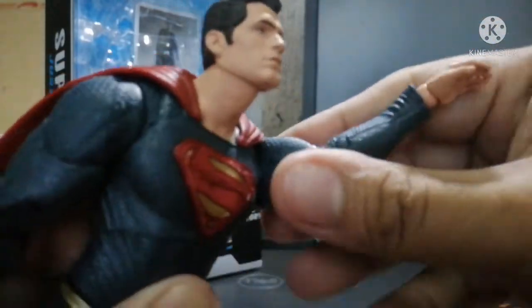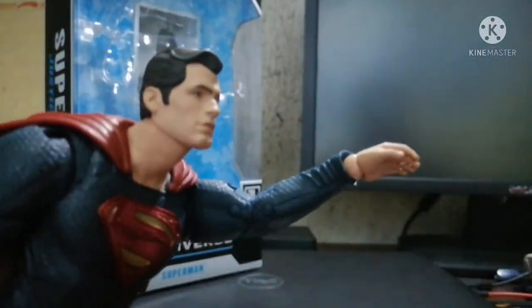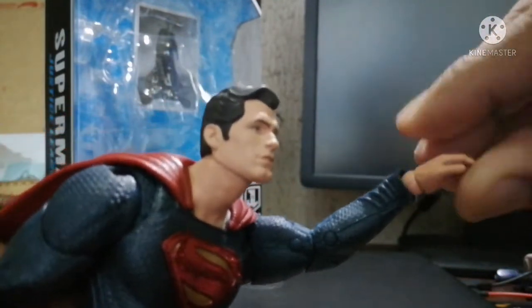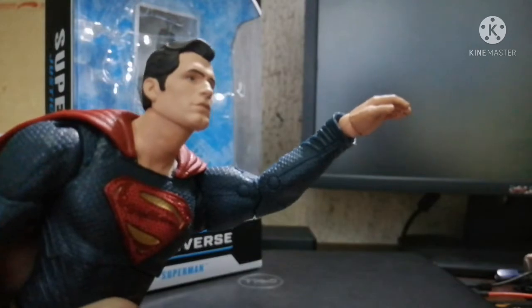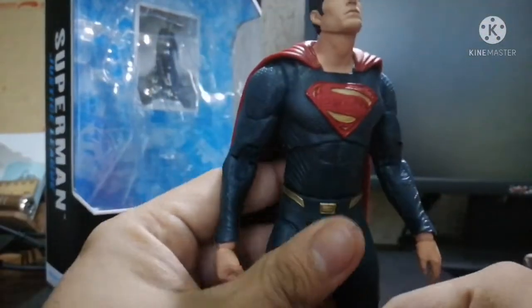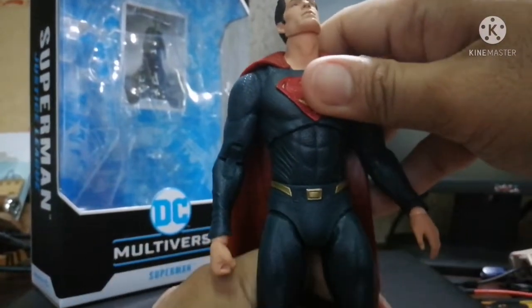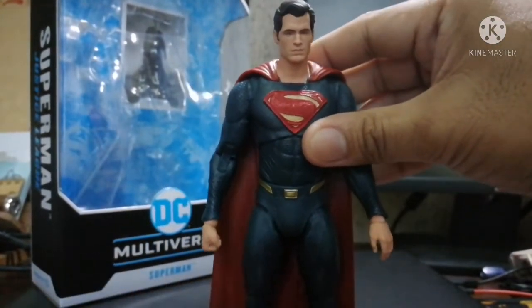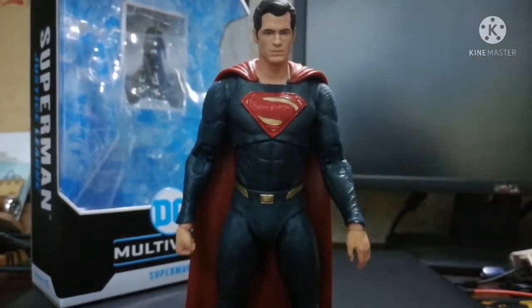Upon closer inspection, there are certain things the figure cannot do due to limitations. The flight pose kind of reveals that the arm is a little bit too long with the ball joint. If there were only a way to cut that out and move the arm a little more inward into the sleeves to make it shorter and more realistic — that would be fantastic.